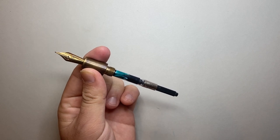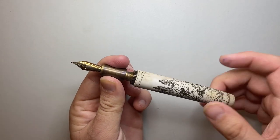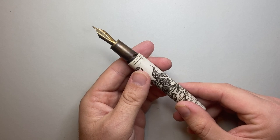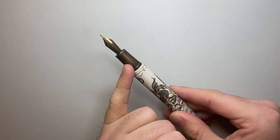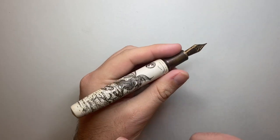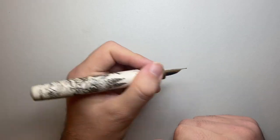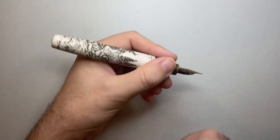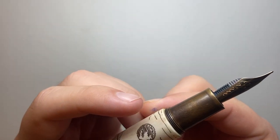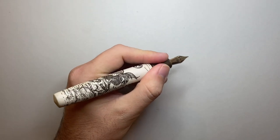Unscrew the body — brass threads again, very nicely machined — and we get a Schmidt converter. It takes standard international cartridges and converters, and the fit on this is absolutely snug, which is just beautifully made. This pen can come with a couple of different kinds of section; I chose brass, which does come at an extra cost of about 30 US dollars, but I really enjoyed the weight and balance that allows — the moose antler being a fairly light material — with the weight leading down towards the nib. Because it is a number six size nib, you get a good length from the page, it's very ergonomic, and this step down is actually slightly rounded so it's very smooth under the fingers. It can actually be a relatively nice place to rest your thumb when writing.